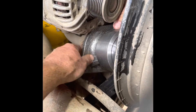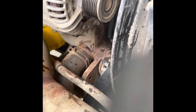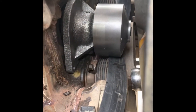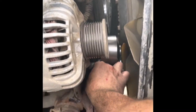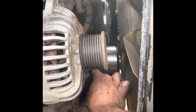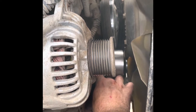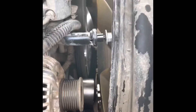It's a delicate little dance getting it through there. Be careful to keep that seal on and not get it nicked up and damaged. Part of it is back in there - now we just got to get the bolts on. So far so good. Got one in - grab the other one.